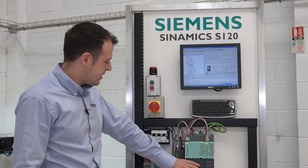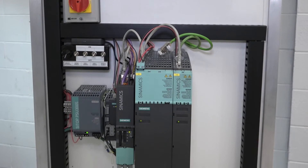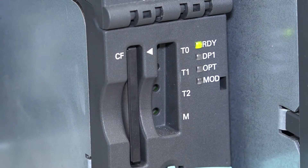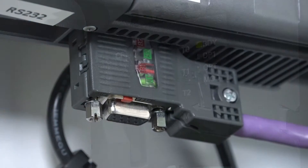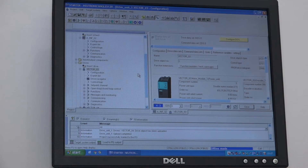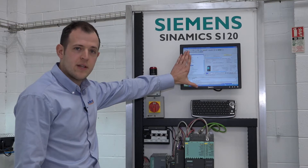The rig consists of an active infeed module and the required VSM module, with the line filter and the line choke at the rear. We have a CU320 running on Profibus, connected to the PG — the computer behind — which we've got the display for here.